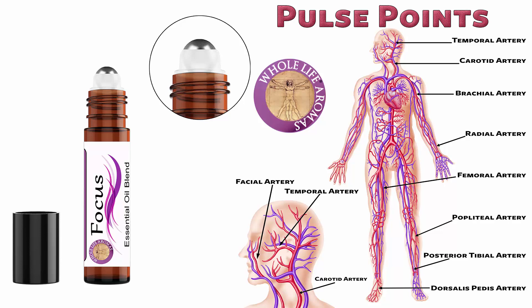It is wherever you can find a pulse on your body. If you look at the chart, you can see there are several locations. By applying your essential oil blend onto the pulse points, it helps to deliver the essential oil throughout your body.